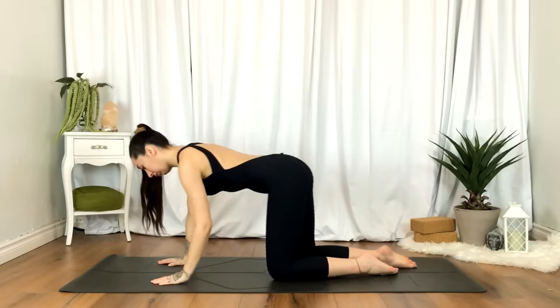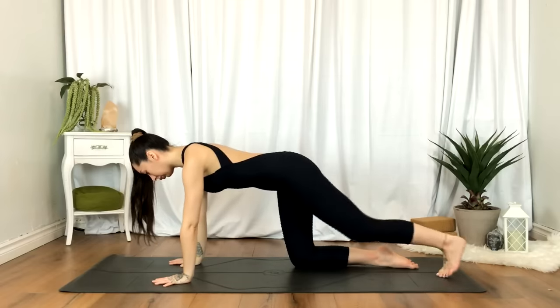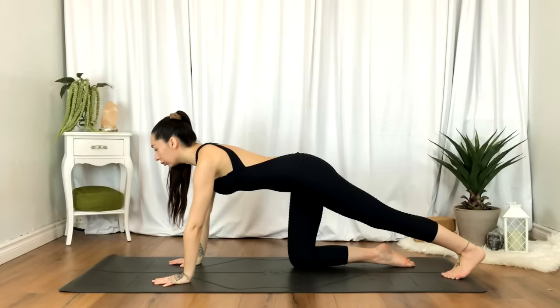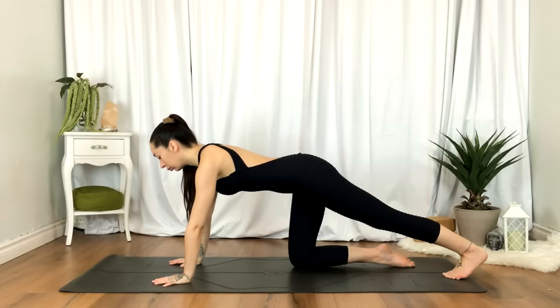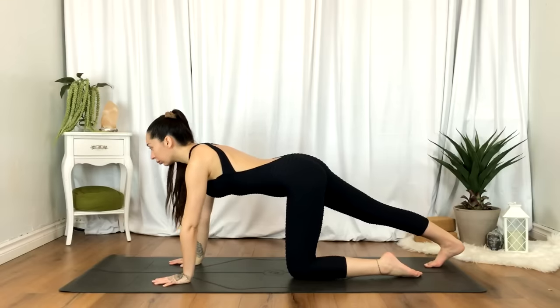Go ahead and extend the left leg, tucking the left toes, and just getting into the back of that leg. Release. Switching sides — extending the right leg, tucking the toes, and just pressing into the heel. And we'll release.